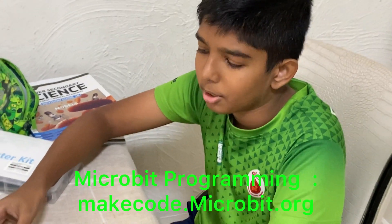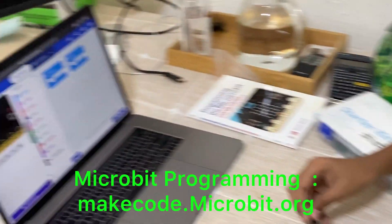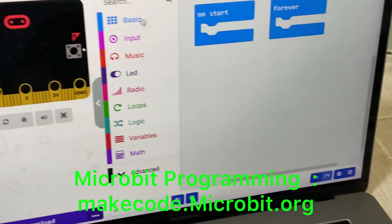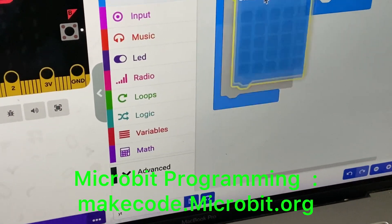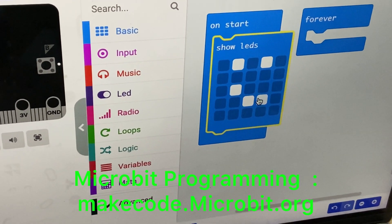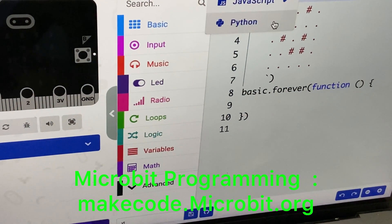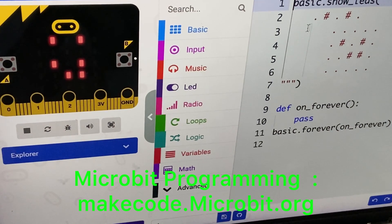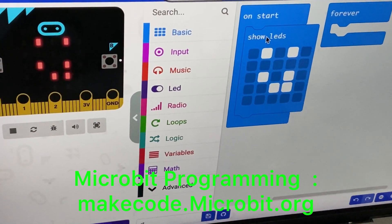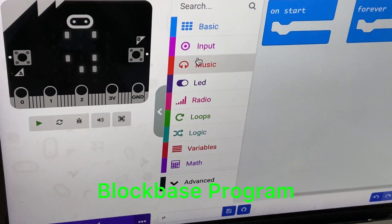To program your microbit, most people use a website called makecode.microbit.org. This is the main programming language — it uses simple block-based programs so you can just drag and drop. There are also other ways such as JavaScript and Python, though I recommend most beginners start with the block-based program.